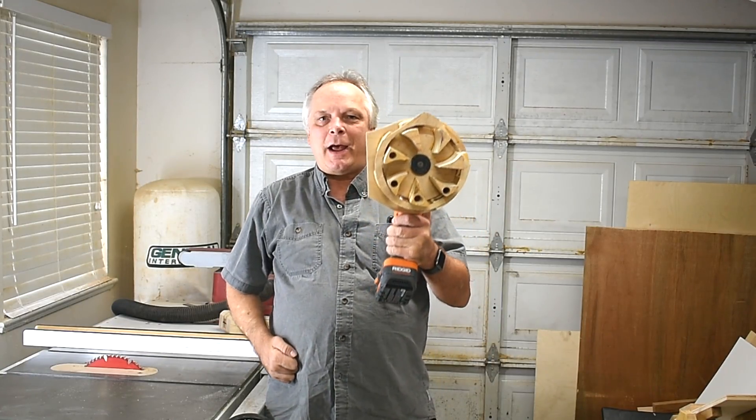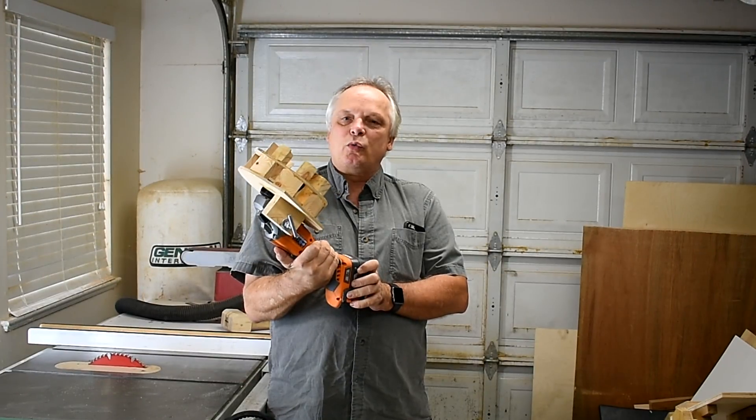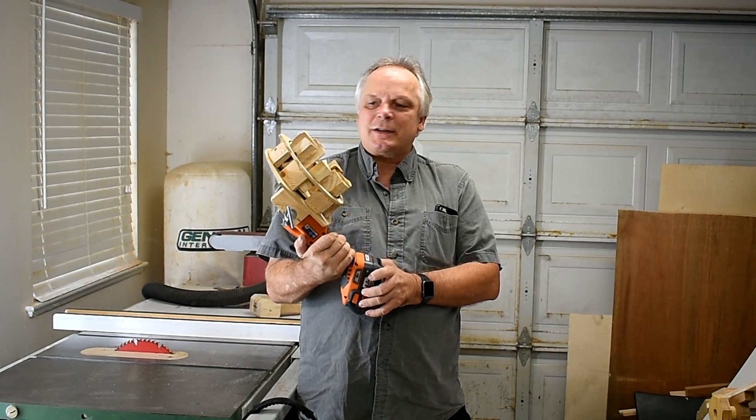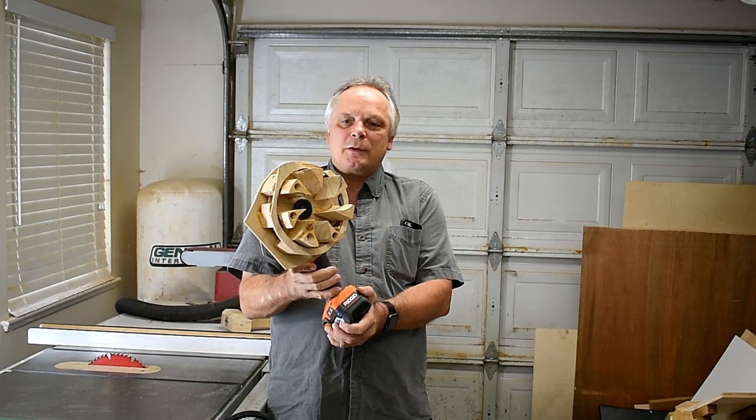What I have here is a handheld air raid siren. I'm using my cordless angle grinder. I made a prototype to see if it would work and it works, but it's a little bit rough. What I'll do now is just modify it and refine it. I'll show you what I've got so far.